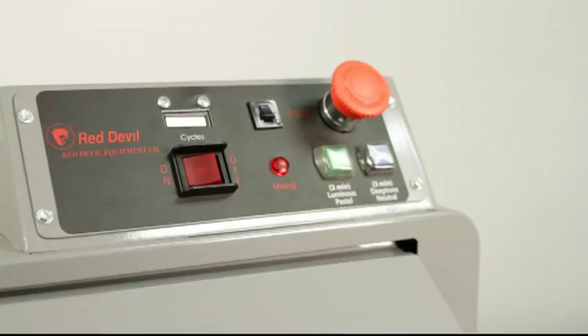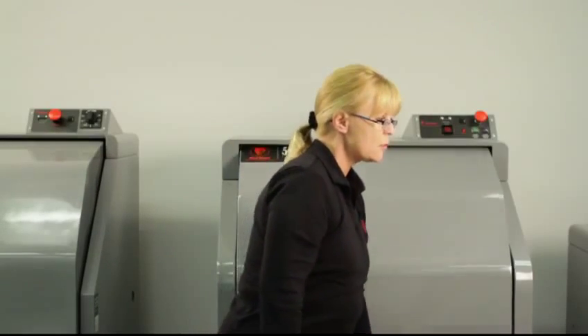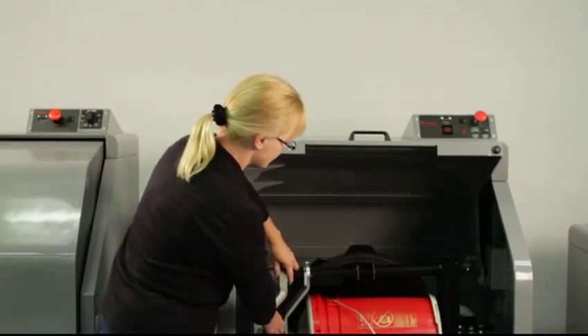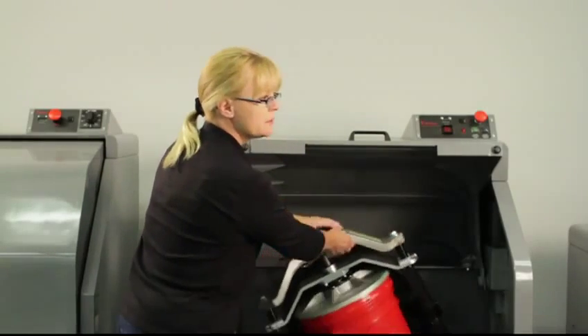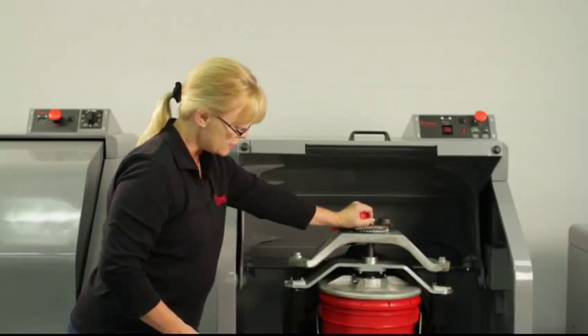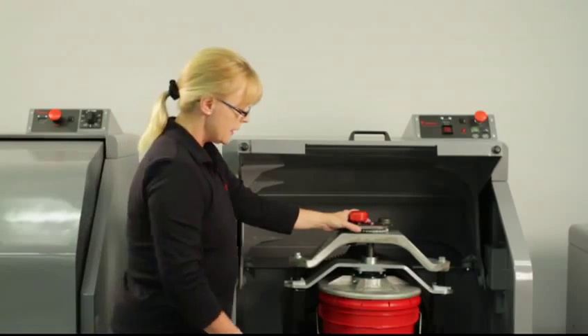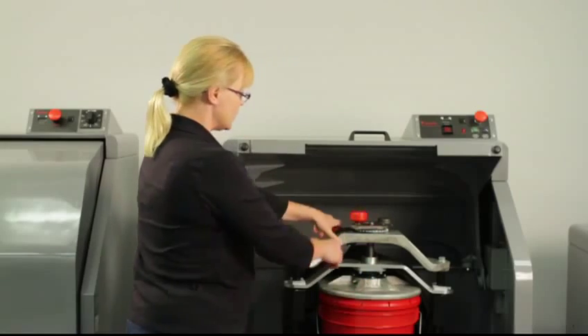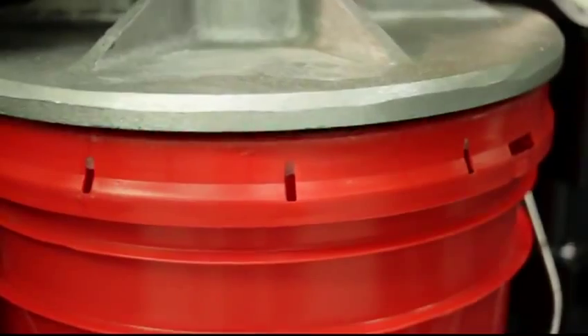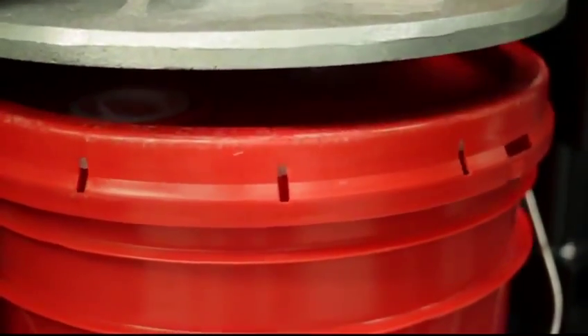Once the mix cycle is completed, it'll turn off automatically. Otherwise, you'll just raise the door, and then turn the clamp to the upright position if it's not already there, so it's easier to get the bucket out. Then release the clamp again, turn counterclockwise, and that releases the bucket.